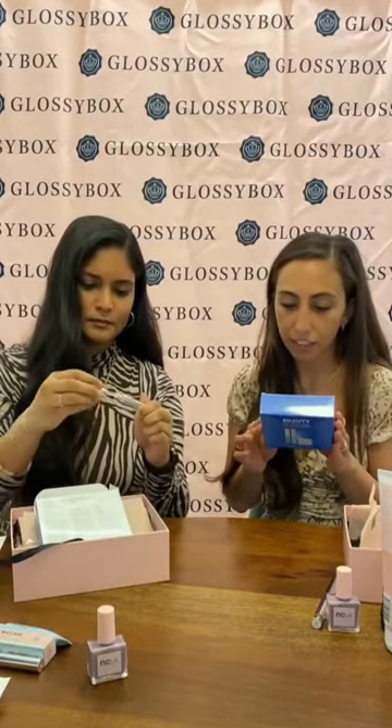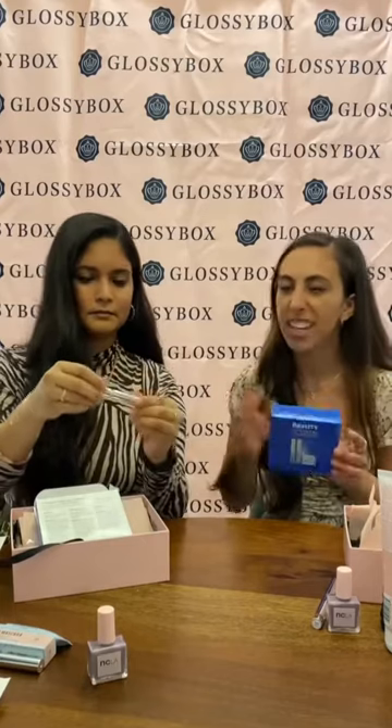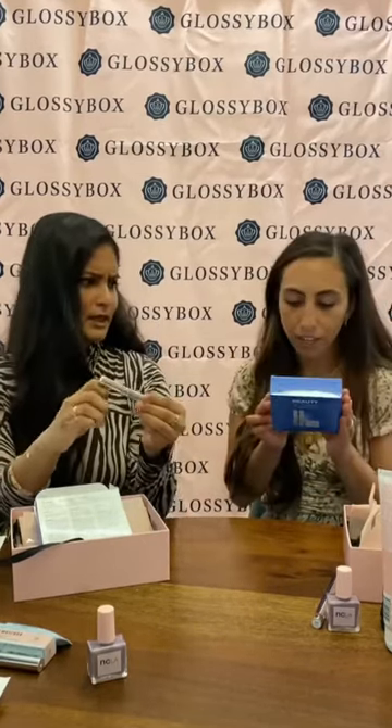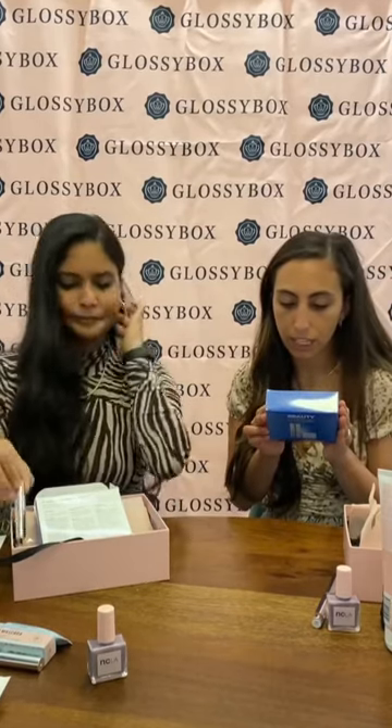Same thing with the lash serum — you just apply it to your lashes and it helps them grow, lengthen, and volumize. Gives you a natural thick eyelash look. You can apply every night to the upper lashes. So every night for the lash serum, and the brow gel every morning — a little routine for morning and night.